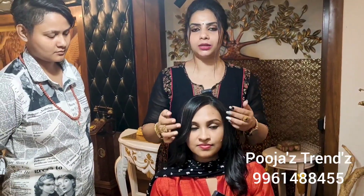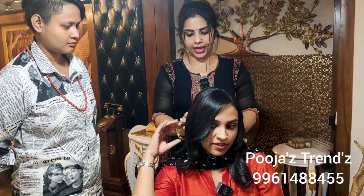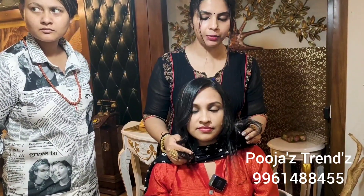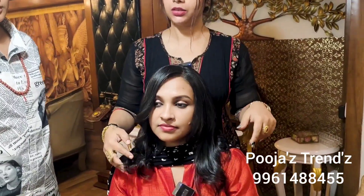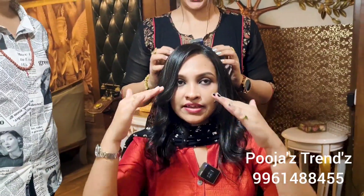Then we have to cut the cuteness after hair cutting. Now we have to cut this area, then cut this area, and then cut this area again. After washing, we are going to cut the hair. So if we do a straightening, we will make an artificial look. We will feel natural hair.